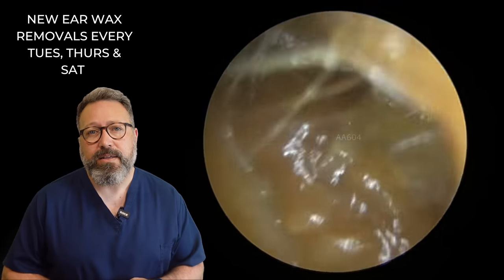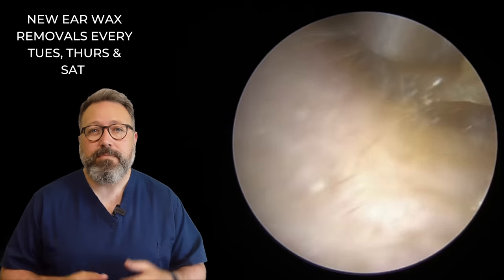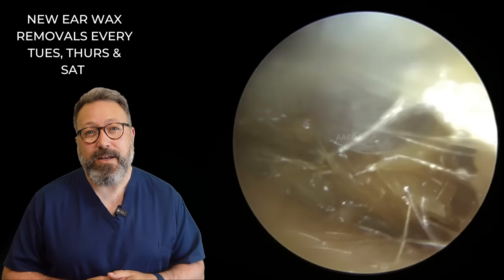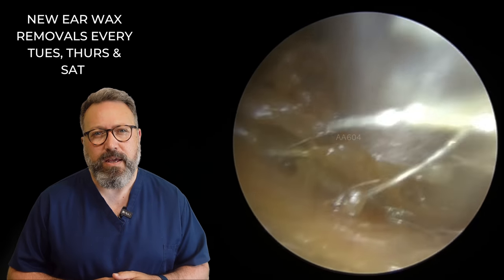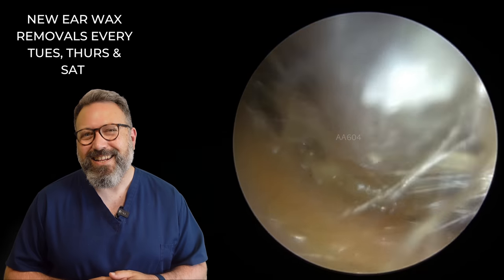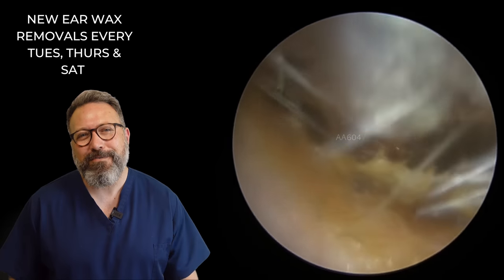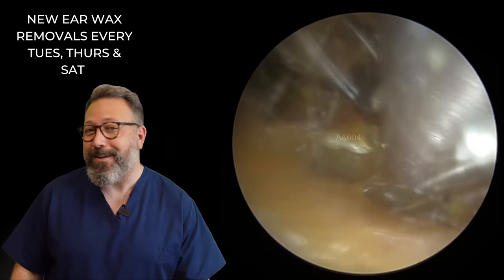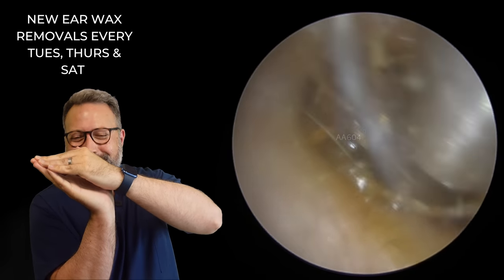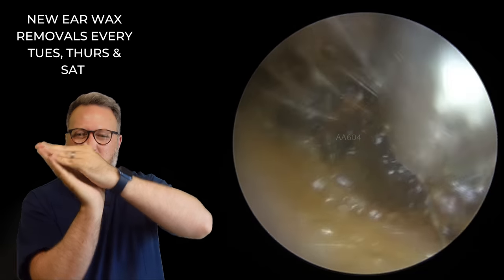Now this is the second ear — the other ear, because you've only got two. You can see it's very, very soft on this side as well. Let's give this a bit of a wiggle at the entrance. You can see the canal entrance here is quite narrow — it's almost letterbox-shaped. You don't have letterboxes in the US, you have mailboxes. Here in the UK we have letterboxes in the doors. The canal is more of an oval, very flattened and squished on its side.